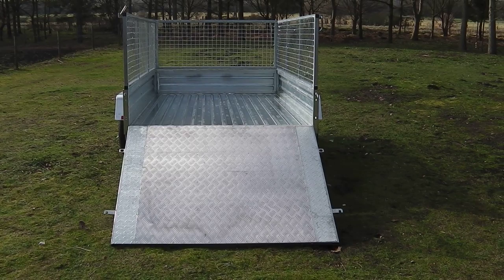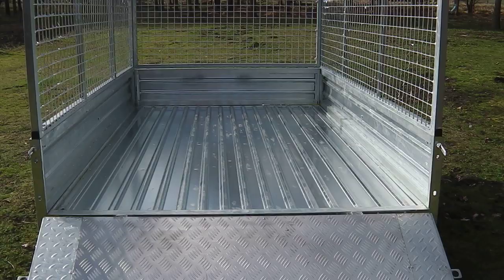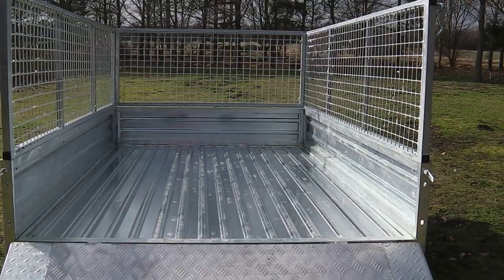The floor of the trailer is constructed from high grade galvanised steel corrugated sheeting, supported by steel struts along its entire length. The sides of the trailer measure approximately 320mm high and are constructed from strong square profile steel.